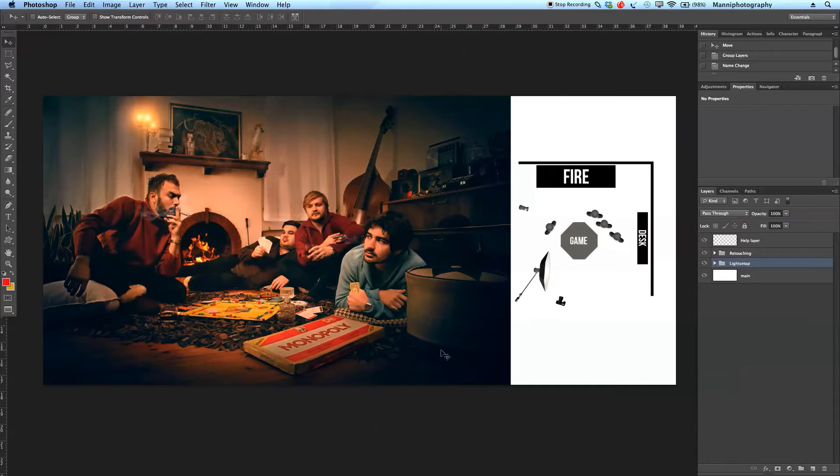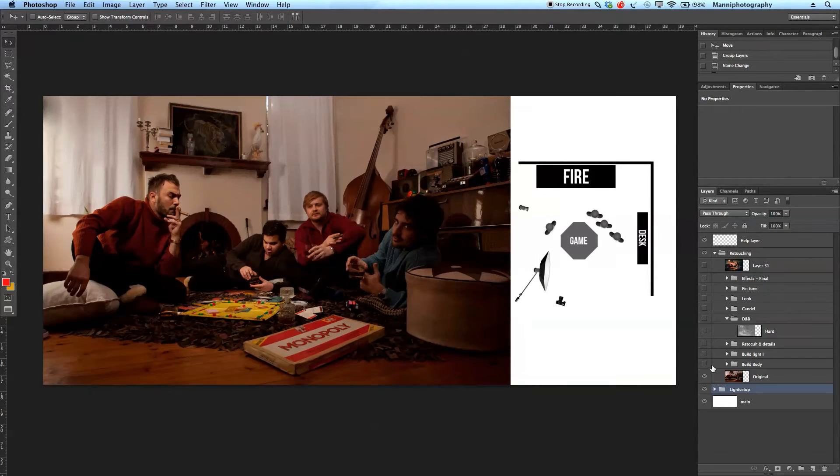Let's start with today's tutorial. Let's talk about the light setup first, and then we're going to go over to the retouching side. First of all, as you can see, this image is already retouched — this is not straight out of the camera. Let me quickly go into my retouching folder and switch everything off to show you guys the before.